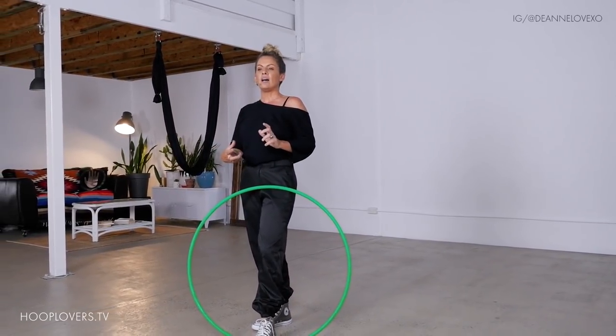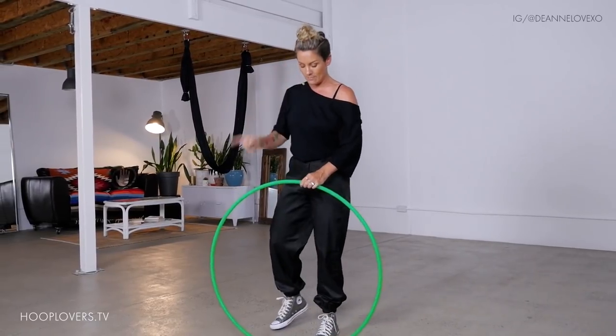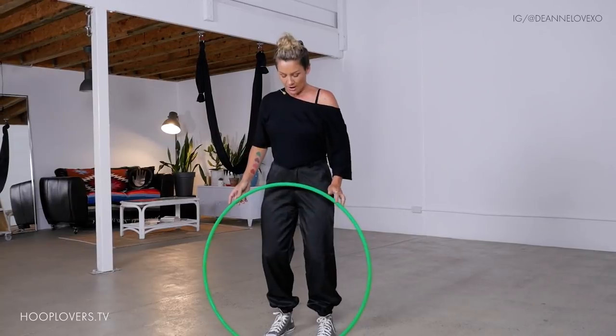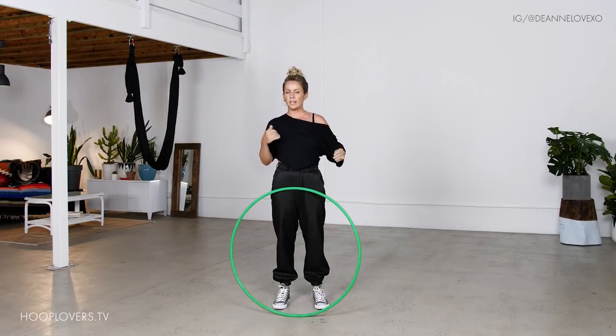It was just a freestyle and I love it and I want to share it with you. Maybe you saw it on my Instagram at DeanneLoveXO. The first part, I'm going to break down just the tricks, the actual moves. Follow along, get it in the system, and then we start to groove with it.